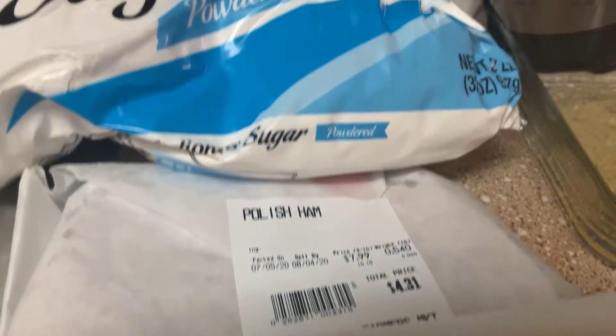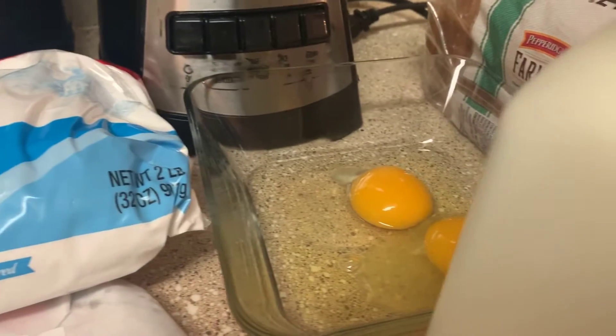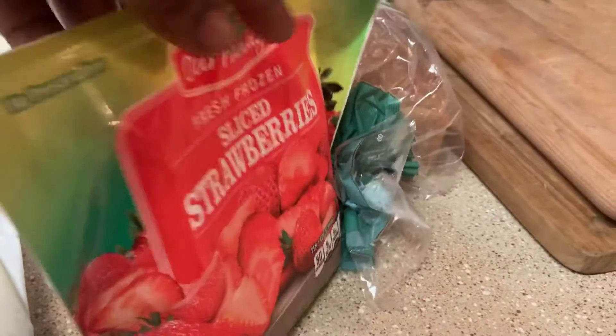We have the ingredients to make a delicious Monte Cristo, which is a French dish — basically ham and cheese on French toast bread. It's real good. And we're definitely gonna make a strawberry compote because I found some of these in the freezer.